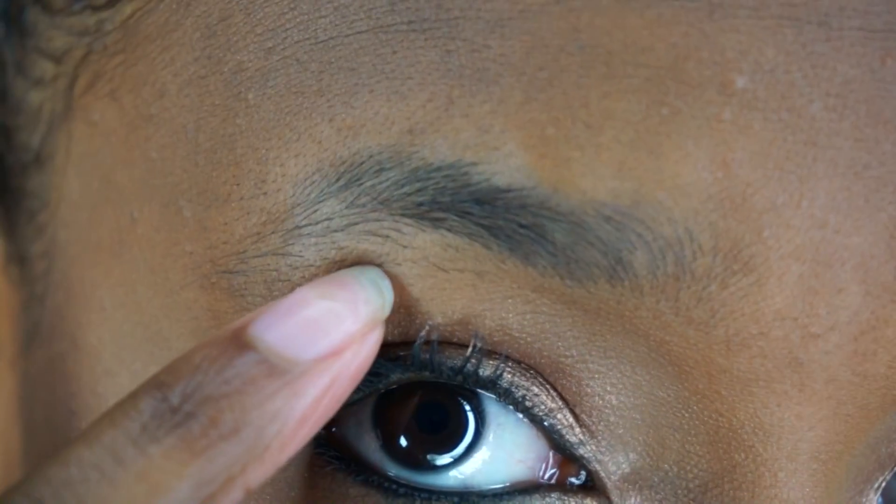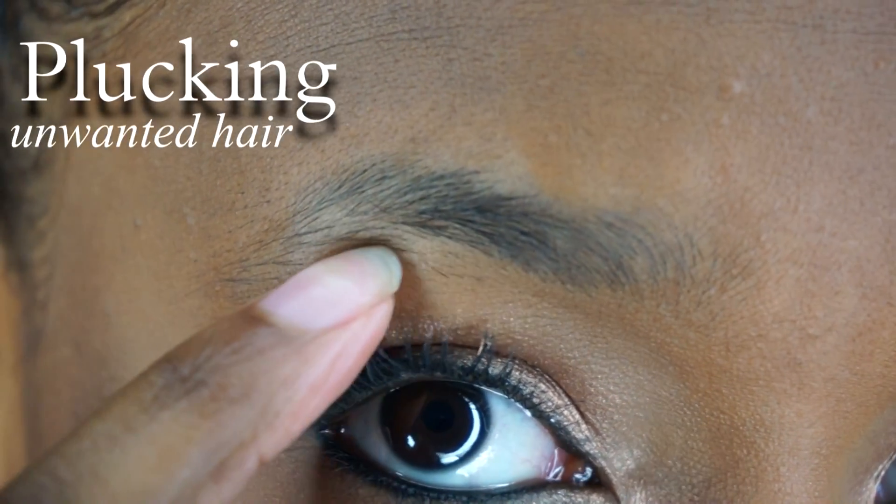I usually get them shirted at this spot in the mall back at school, but I'm home for summer so I pretty much gotta do it myself. And these bad boys definitely need some TLC.